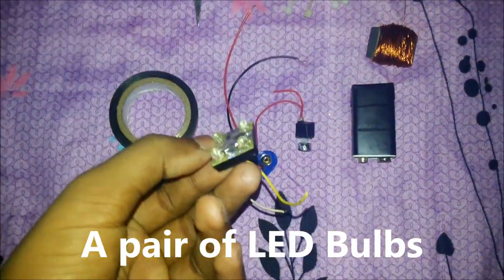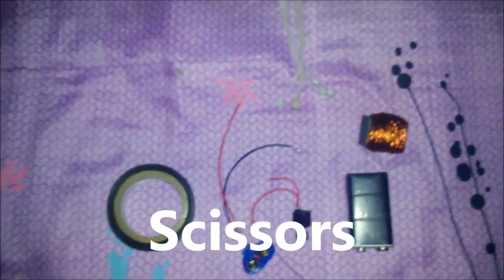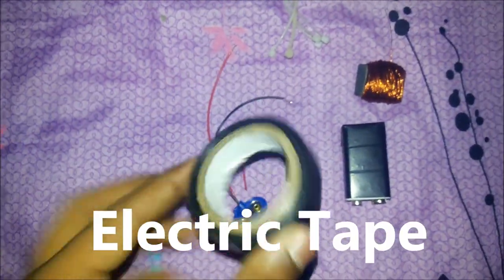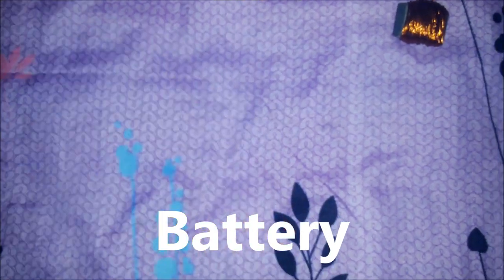For that you need a pair of LEDs, scissors, some rubber tape, a 9V battery connector, a button switch, a battery, a few zip ties and some wire.